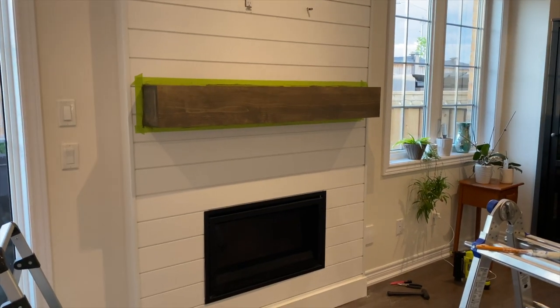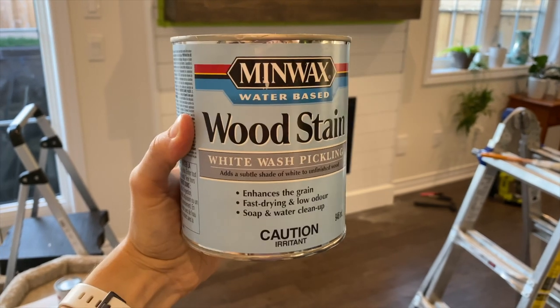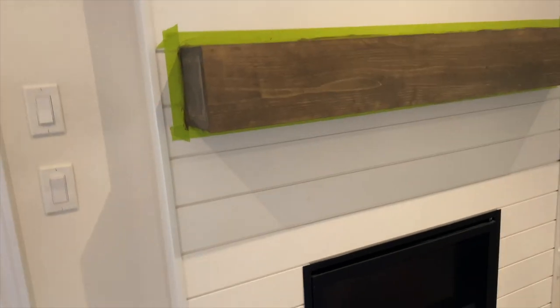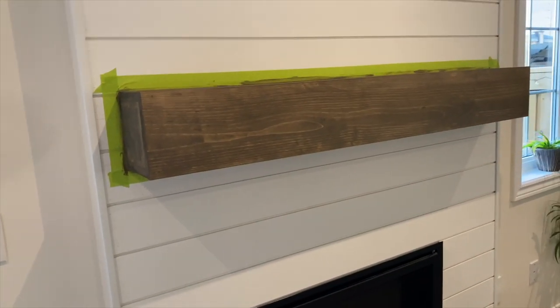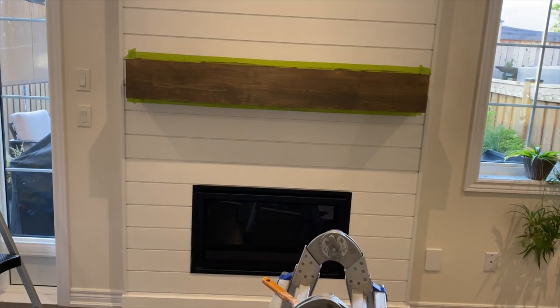I'm going to whitewash this. You guys are probably familiar — I've used this with a bunch of my different DIYs. I'm just going to apply this like I normally would, and we'll see how it looks. If we need to do two coats, then we'll do two coats. It's looking really good, and it will be even better when we have the painter's tape off.